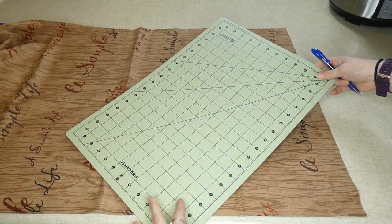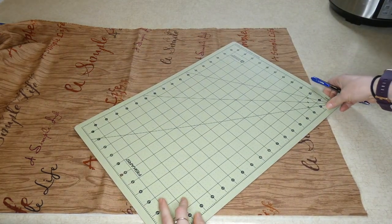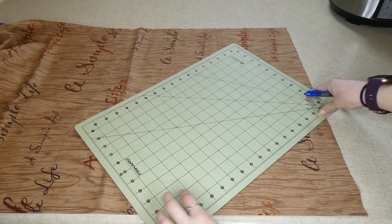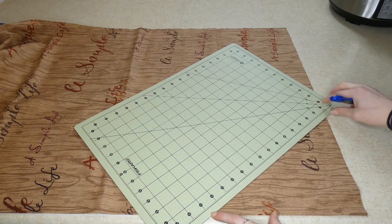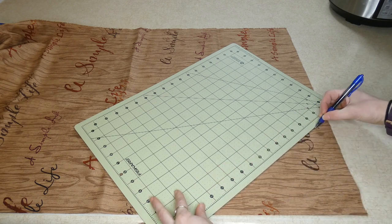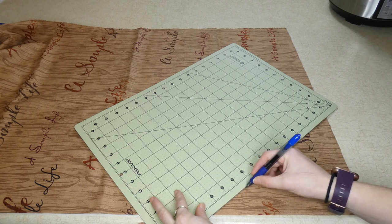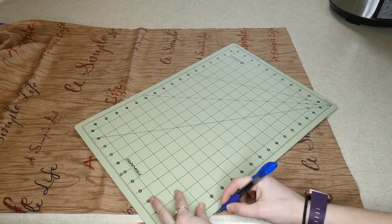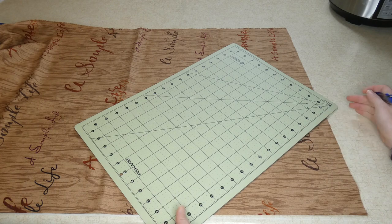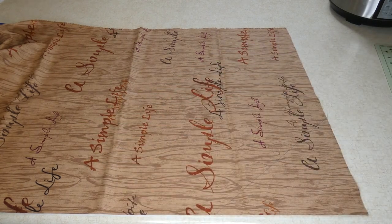Now I'm going to use my straight edge and draw a line from the 10-inch mark over to the eight-and-a-half-inch mark, dark enough so I can see it when I'm cutting. Then you're going to cut along that line.